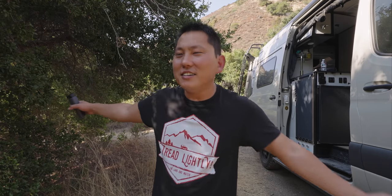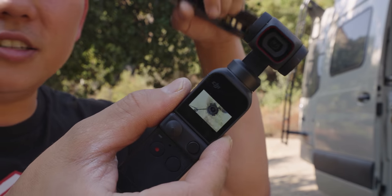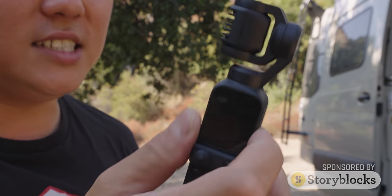There's bugs everywhere. I came out here because I thought it would be beautiful and there's just flies like all up in my face. The good news is that this Pocket 2 addresses all those things, and we are going to be doing a giveaway with this because we have Storyblocks sponsoring today's video.